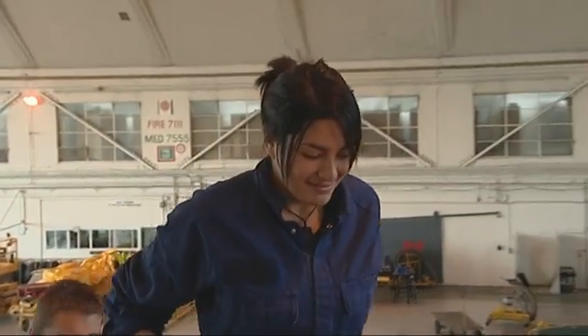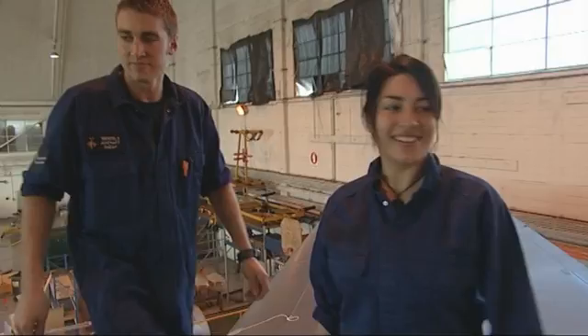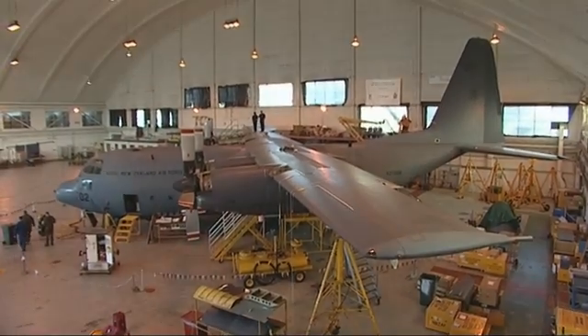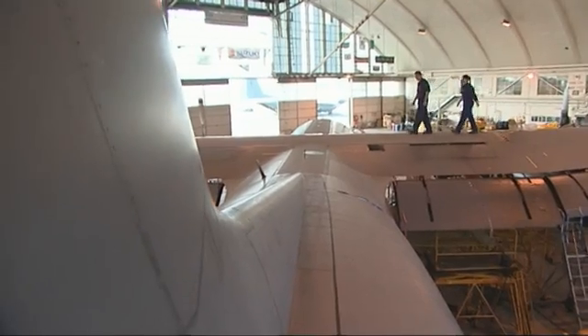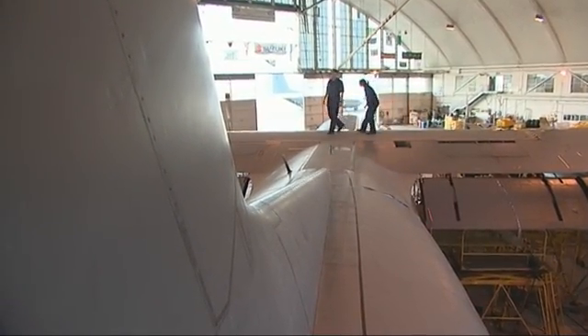The Herc is a cargo plane that is designed to fly into dangerous combat conditions and perform low-level operations. It can land on short, rough airstrips, so it's designed to take a lot of knocks.